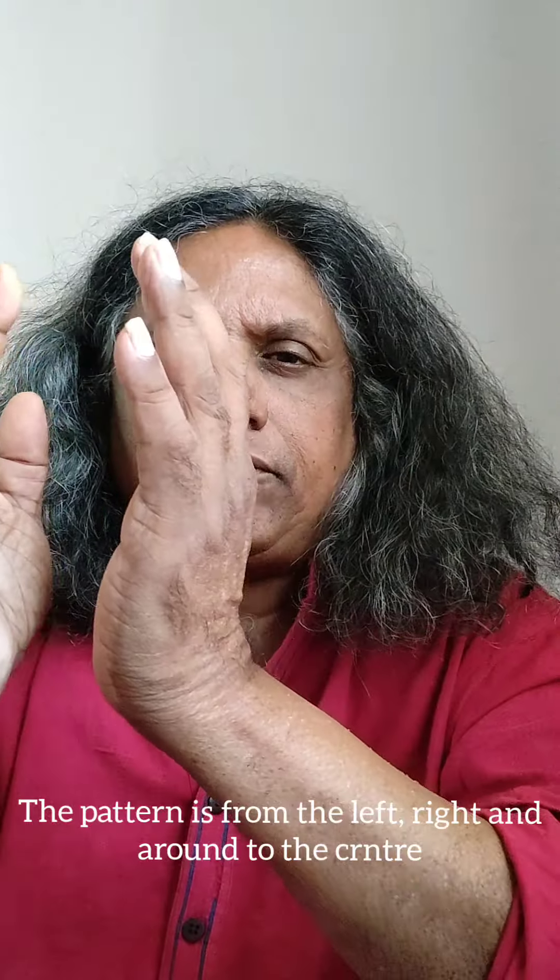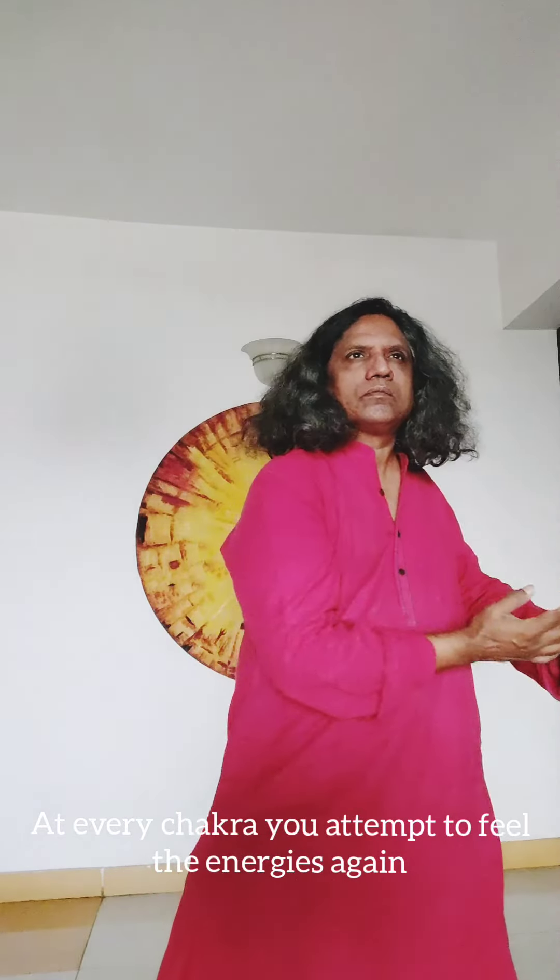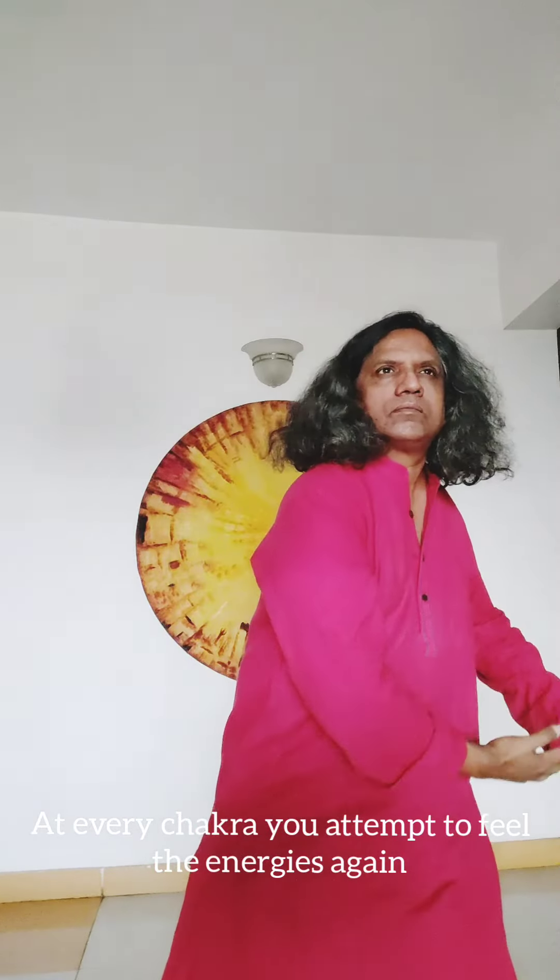And when you do, you slowly bring them down in a circular movement to the third eye — you feel it again there. Then let them come down again in a circular movement to the throat. Then you bring them down once again in a movement to the next chakra, then to the next chakra. Every time you are making sure that your hands are going on both sides, left and right, but always resting at a particular chakra point.